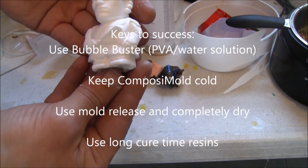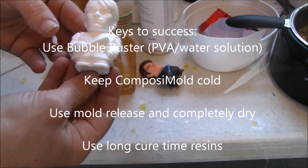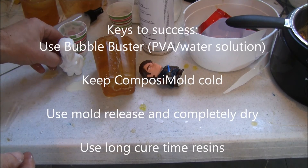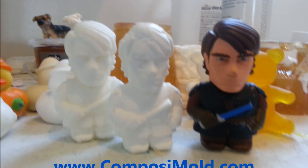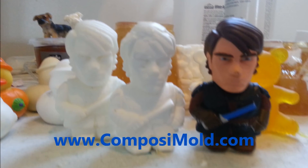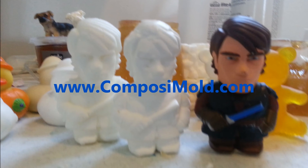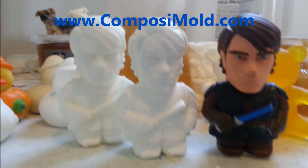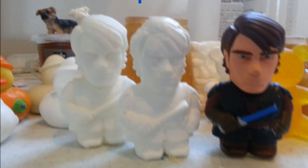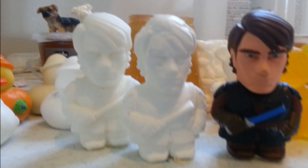The keys to success include using a Bubble Buster, being sure your mold is cold when using a higher temperature urethane resin, and making sure that the mold release you are using is completely dry. Thank you, and may the force be with you. For more information, visit composimold.com. Never underestimate the power of the Composimold.